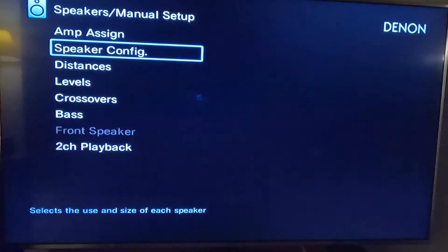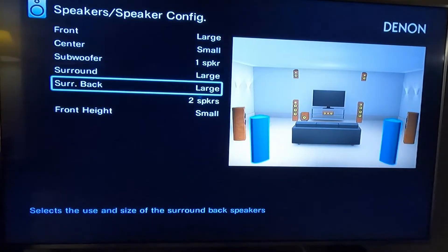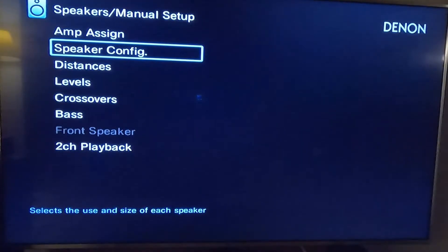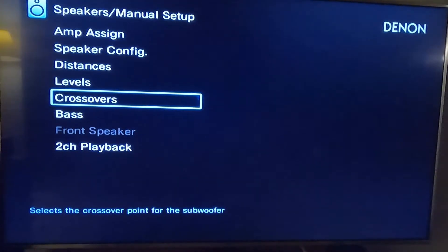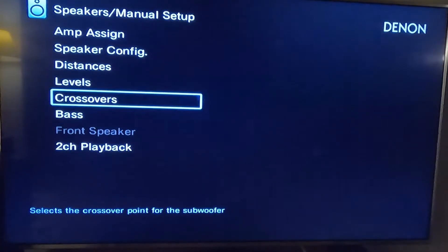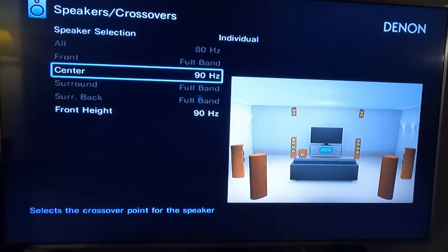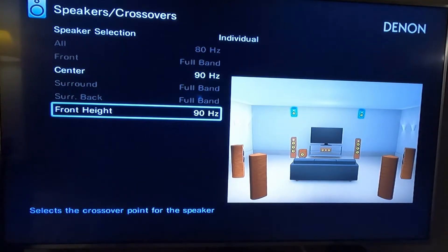Going back into speakers manual setup — the center channel is small, the front height speakers are small. The bass is set to LFE mode, which means the bass from any speaker set to small is sent to the sub. Looking at the crossover: my center channel is set to 90 hertz — anything underneath that goes to the sub. My front heights are also at 90 hertz.